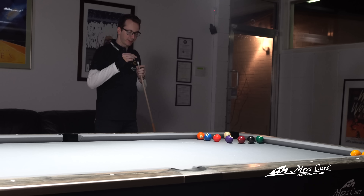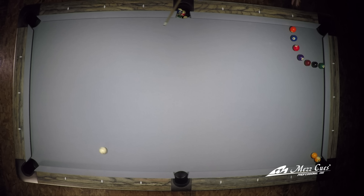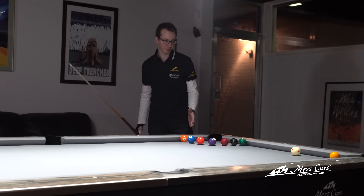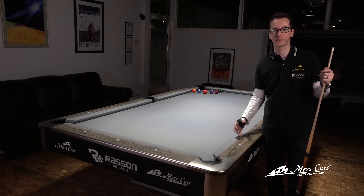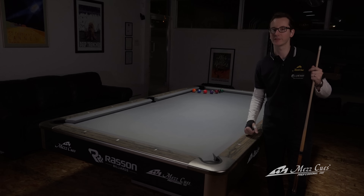I'm going to go ahead and shoot it. There you go! And that's how you make that four-rail jump shot. I hope you guys enjoyed. That was a multi-rail jump shot. If you want to see more, check out Maz's website and stay tuned for more awesome trick shot videos.